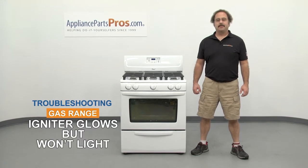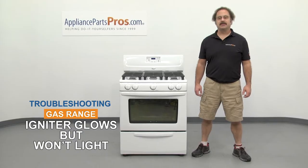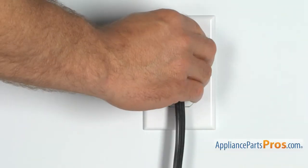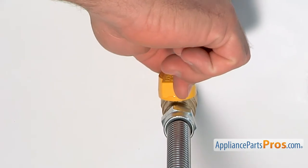Hi, this is Matt with AppliancePartsPro.com. In this video, we're going to show you how to troubleshoot the top three reasons why your gas range igniter glows but won't light. Stick around until the end of the video for some important safety tips that most people don't even know about. But before we begin, we're going to make sure the appliance is unplugged or the circuit breakers are off so there's no chance of electrocution. Also make sure you turn off the gas valve at the wall.